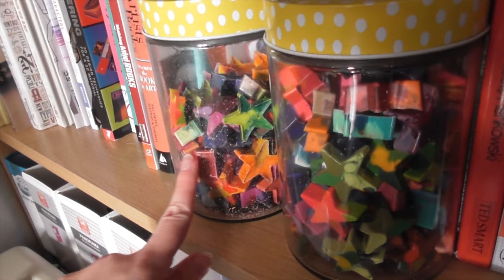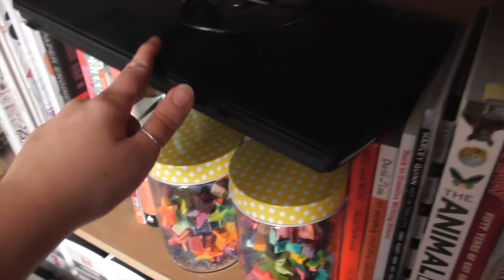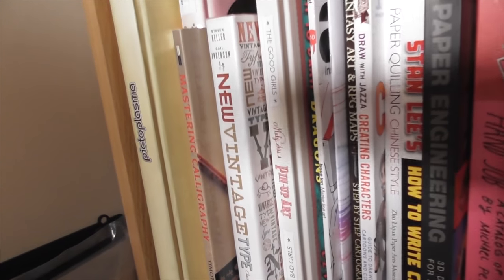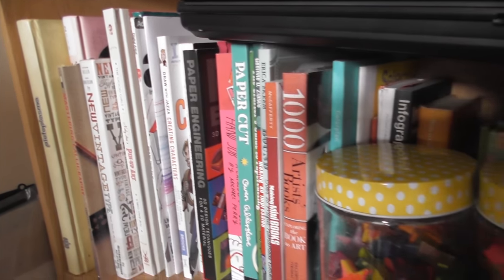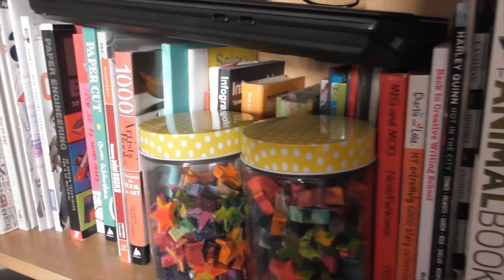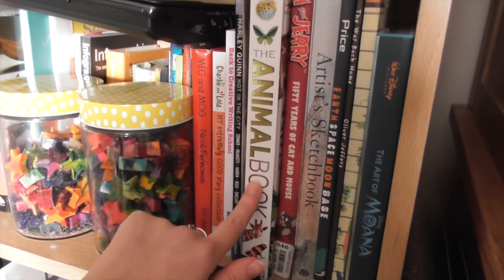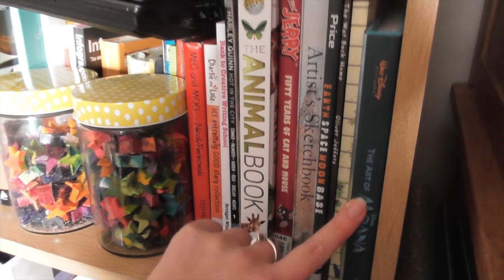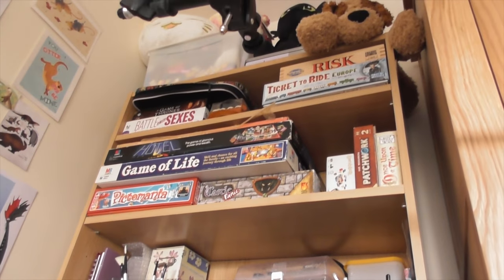I also have all of these lovely crayons that I made for shows. People love them but I think I want to package them better. This is also where I keep my scanner because I ran out of space, and I have quite a good collection of illustration, graphics, and reference books. I particularly love the animal book — it's got some really lovely photography — and the Moana behind the scenes book, oh my gosh it's amazing.